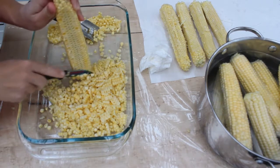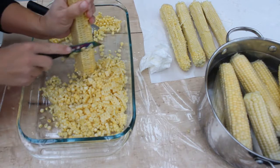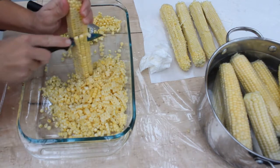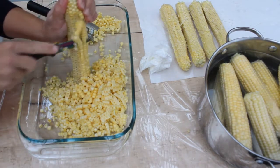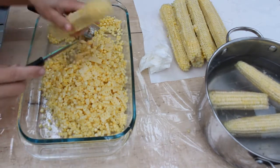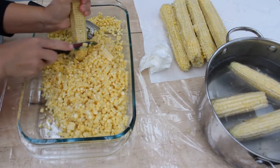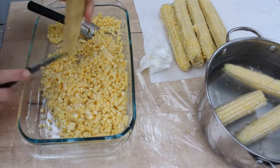When I was bagging the corn, I noticed it took about three cobs to get a bag full, so I'm guessing it'll probably be about the same for the jars. I've got my right-hand helper helping me today — he's behind the camera and here to assist me.